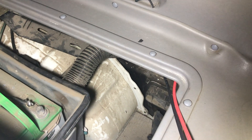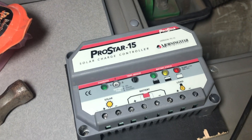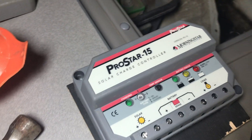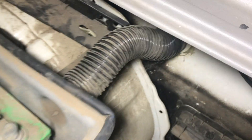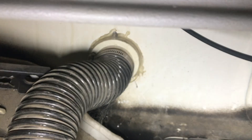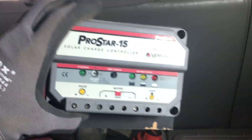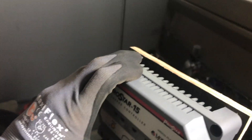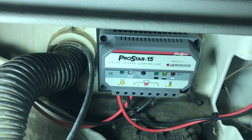We got the wires coming down from the pillar here, and they're going to go to the charge controller. This is an older charge controller that I just happen to have, so I'm just going to use what I got — it's brand new. Morningstar. I'm going to mount it on this bulkhead right here. I've mounted this charge controller onto a piece of wood, and then using Velcro it's going to stick onto this bulkhead. Here it is, attached and wired — got the wires from the panel going to the battery.